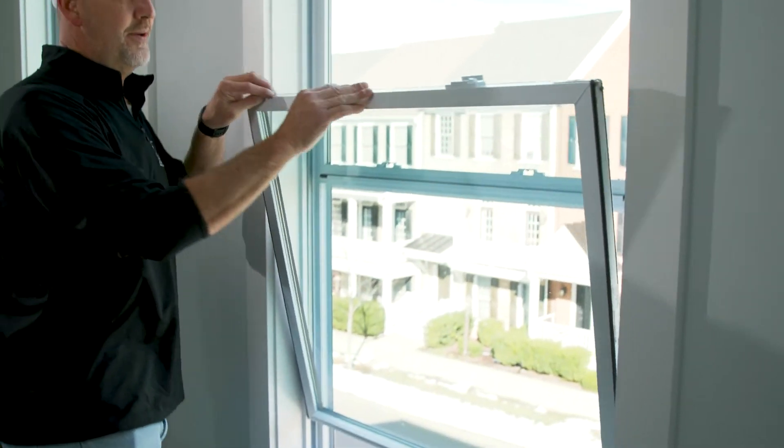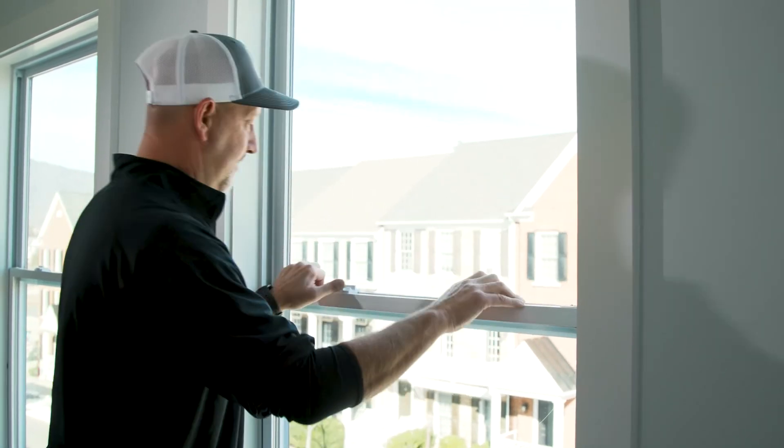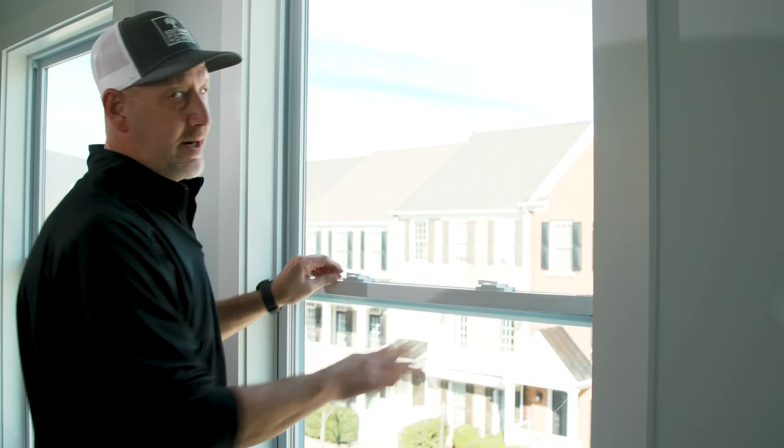If this were a double hung window, your top sash would actually come down and tilt out as well for easy cleaning. Then you would put it down and lock it back in.